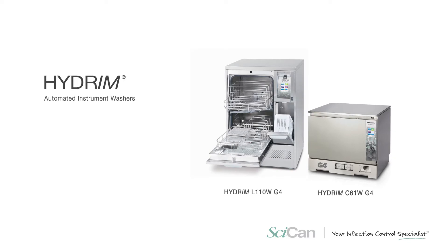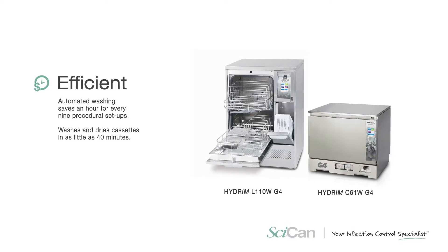What we have is the Hydrum instrument washer, which does a better job of cleaning instruments than hand scrubbing or an ultrasonic. By using the Hydrum, every single instrument gets treated exactly the same way every single time, and we get a very high quality cleaning.